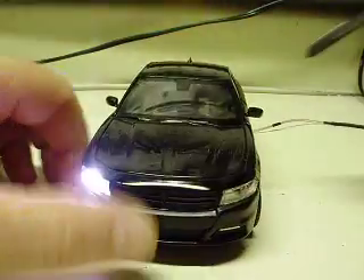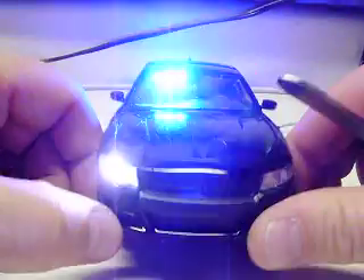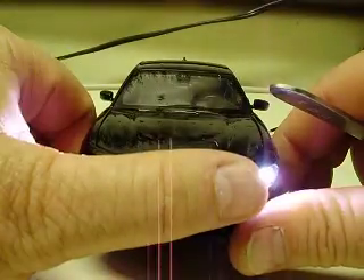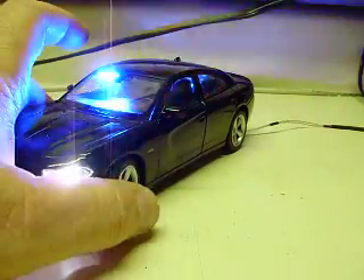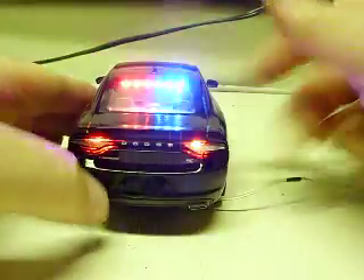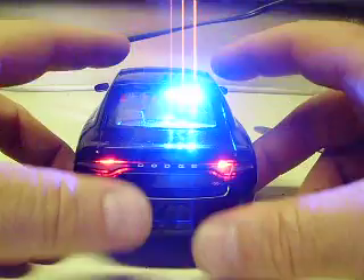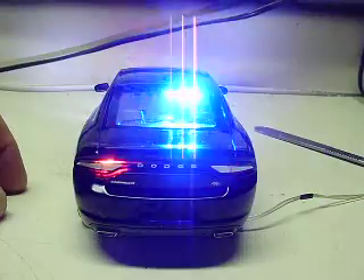You can see the flashing headlights — six LEDs across the front — triple strobes, each one of those flashing with a simultaneous flash. My camera won't pick it up well, but it is what it is. Same thing on the rear: red and blues, triple strobes, and flashing taillights for the rear.